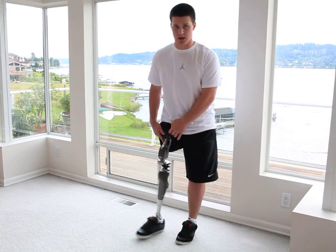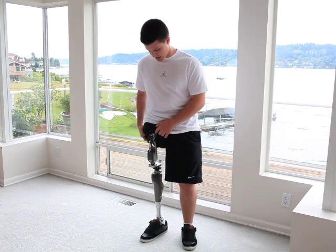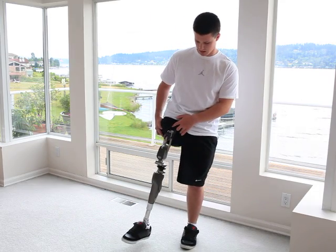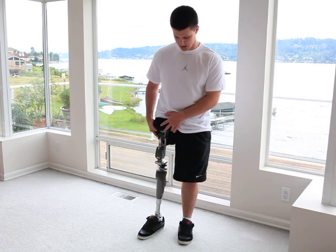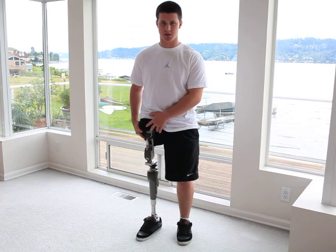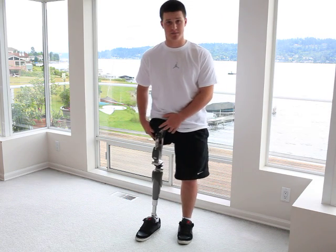The rubber bands in the hip are the flexion assist, and what that does is when you lift your foot off the ground, those unflex, and so there's very little movement for my part to do that. It's just the rubber bands that start the leg to move just that much, and so what that does is help you start that step, and that part's awesome for saving energy.